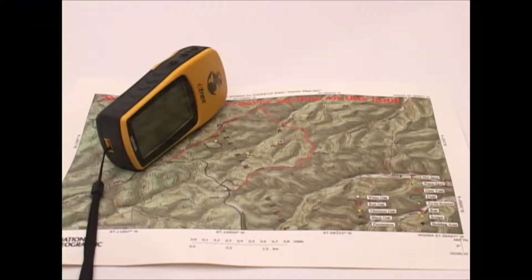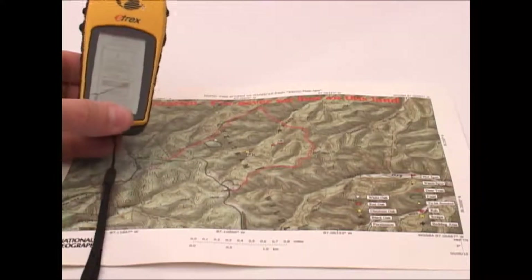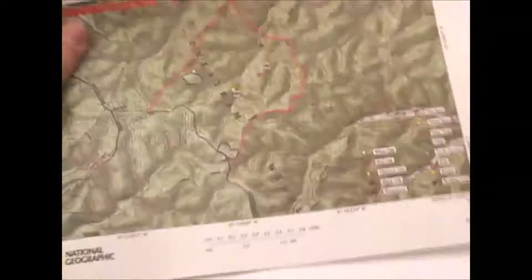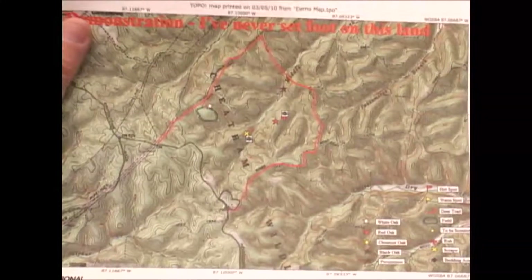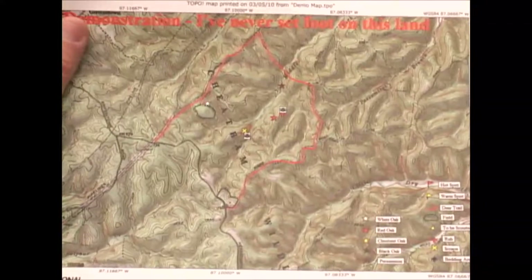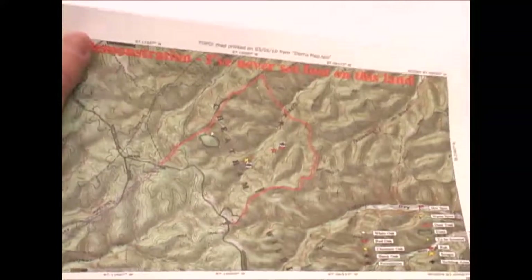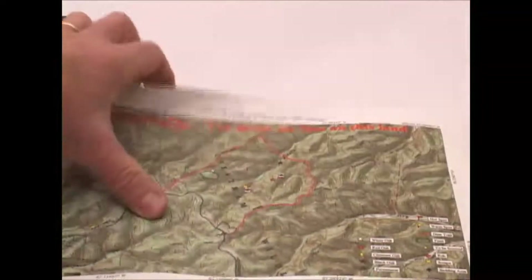Okay, so you've now seen how I use my eTREX GPS along with the Topo map software to create these really nice customized maps, which are not only used for navigating but also for recording scouting information that I can refer to throughout the season. Typically what I do is, as I'm doing a lot of scouting in the preseason where I'm adding a lot of data points to my map,